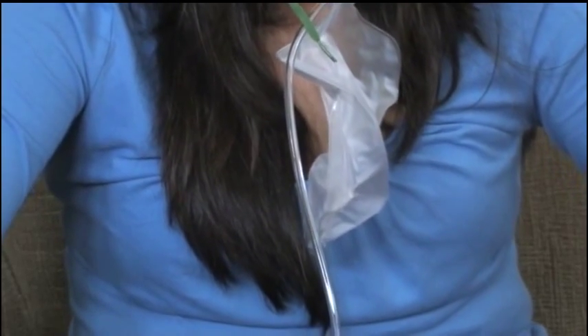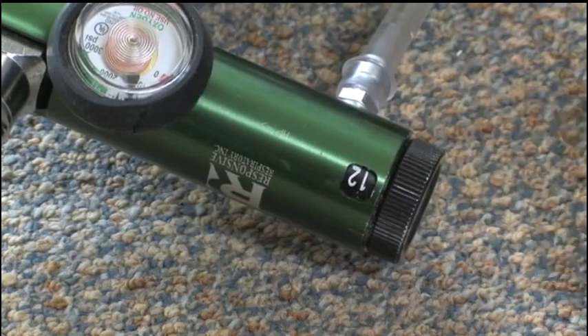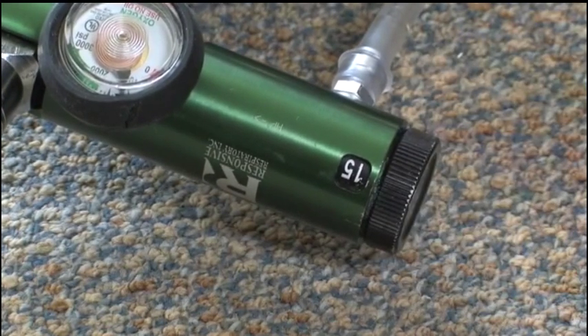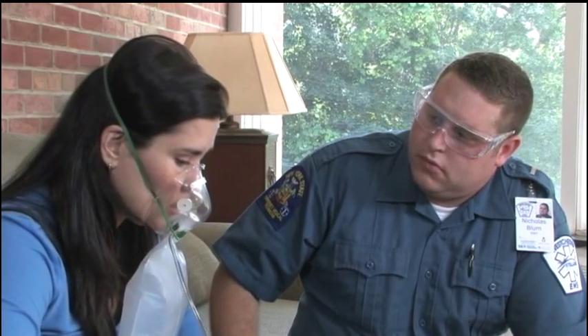If the bag is not at least half full, the patient is over-breathing and you will need to increase the flow rate slightly. Most regulators will allow an increase in flow up to 25 liters per minute. Reassurance and encouragement will help reduce the claustrophobia sometimes associated with any oxygen mask. You might also have the patient hold the mask on his or her face, reducing claustrophobia even more.